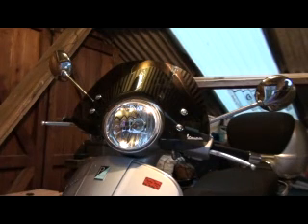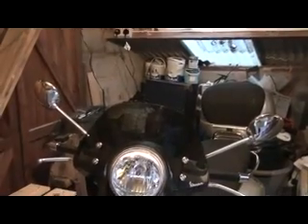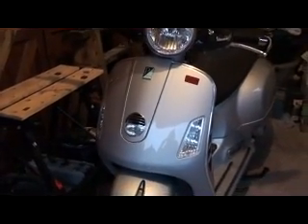The tinted fly screen enhances an otherwise bare headlamp housing and is less intrusive than the full windscreen, being framed nicely by the traditional Vespa wing mirrors. The leg guard houses the round town light and front indicators. Both the round town light and headlamp are on at all times. The front bumper sports a chrome fin.